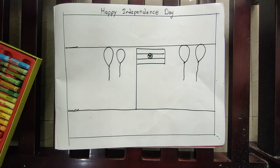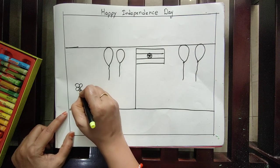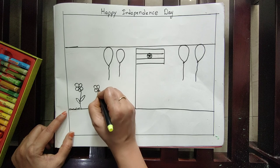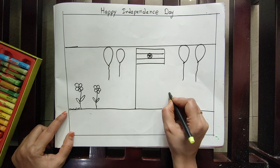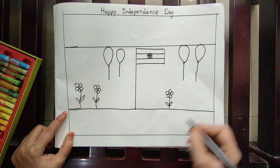Afterwards, here you can draw some flowers. Draw a circle, draw a circle like this.